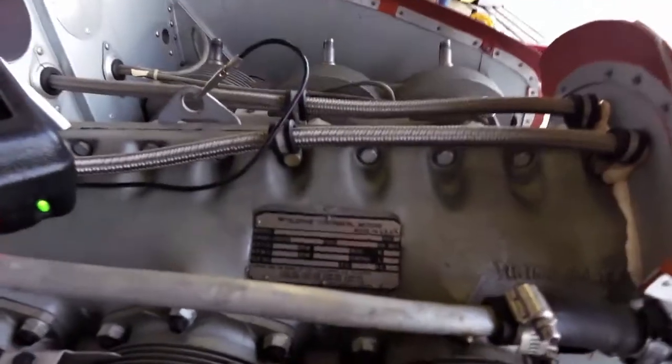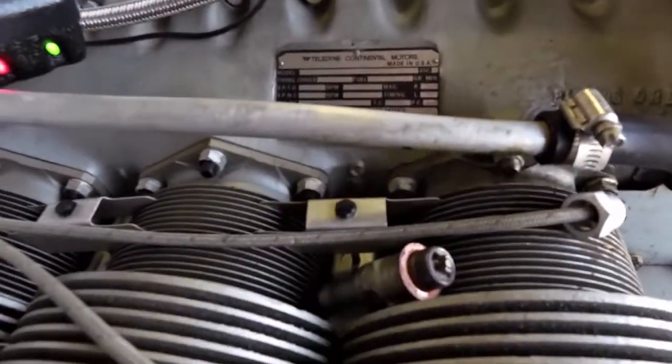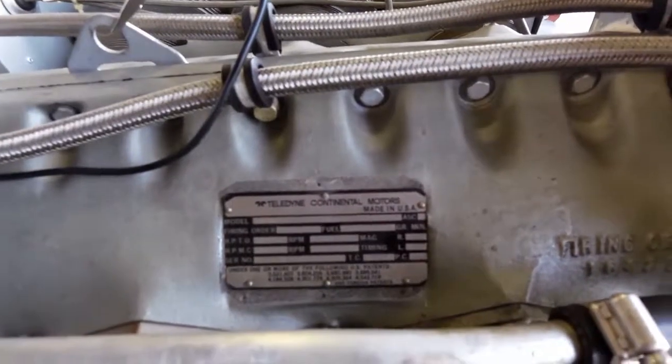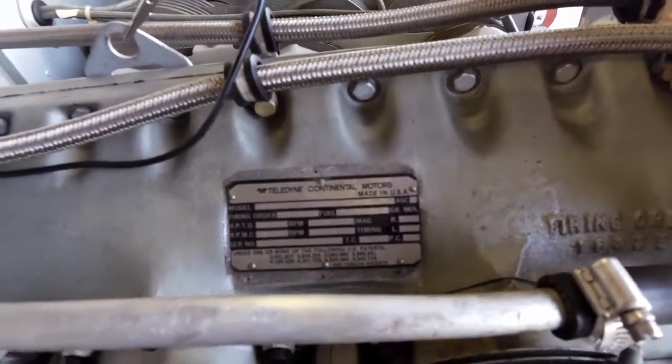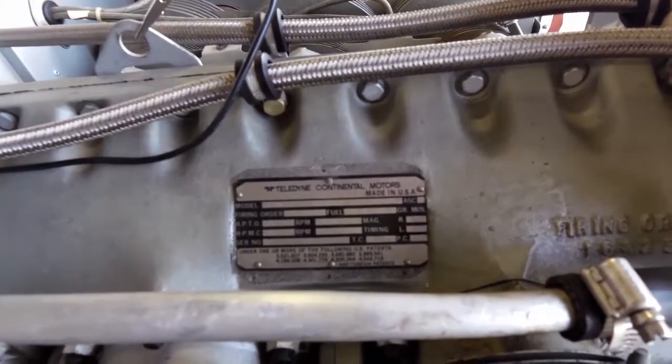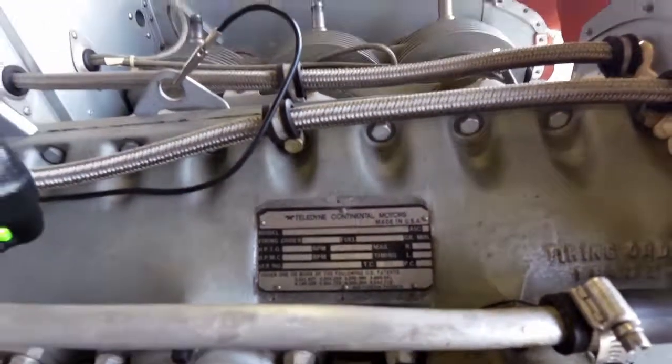So here's the timing data — the data plate on the engine. That tells me where the mags are supposed to be set: the right at 26 degrees before top dead center and the left at 28 degrees before top dead center.